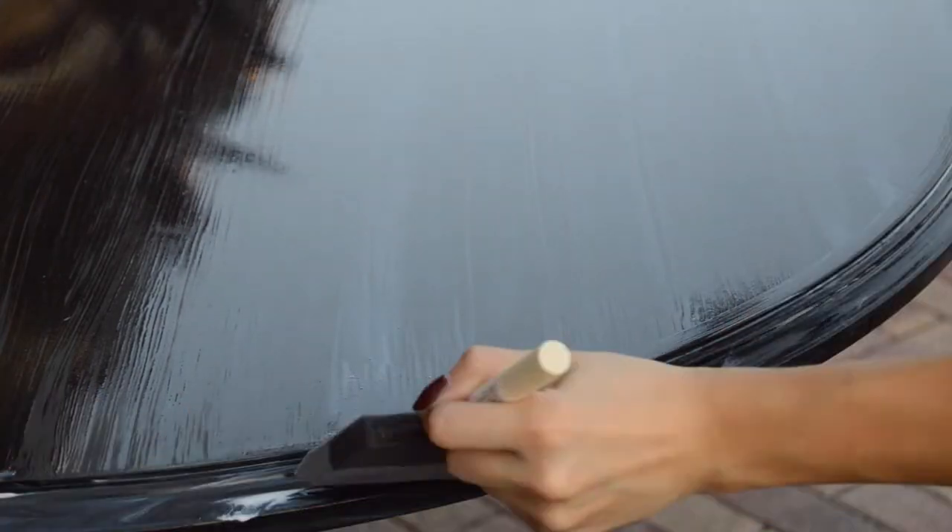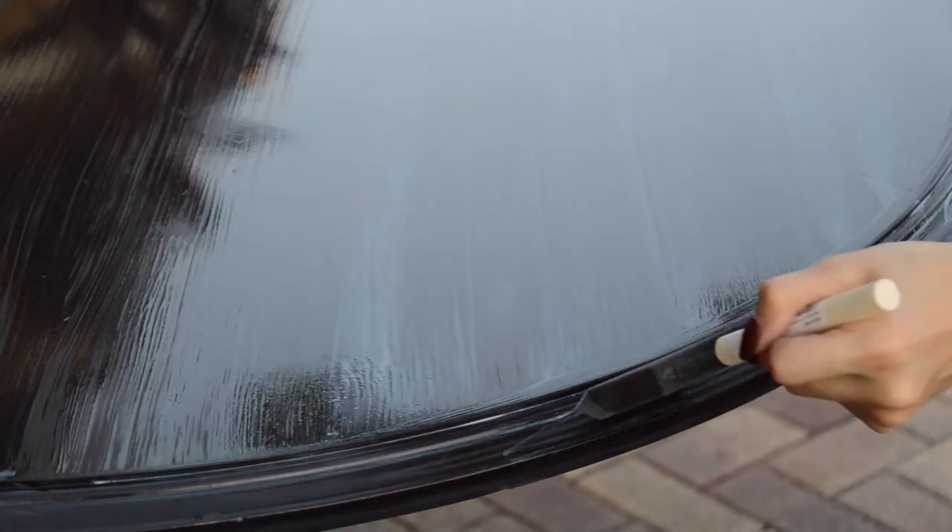To get the edges, I found glopping on the poly worked best and then smoothing it out.